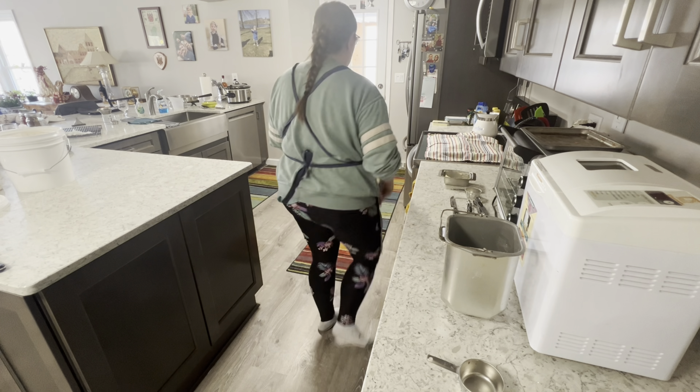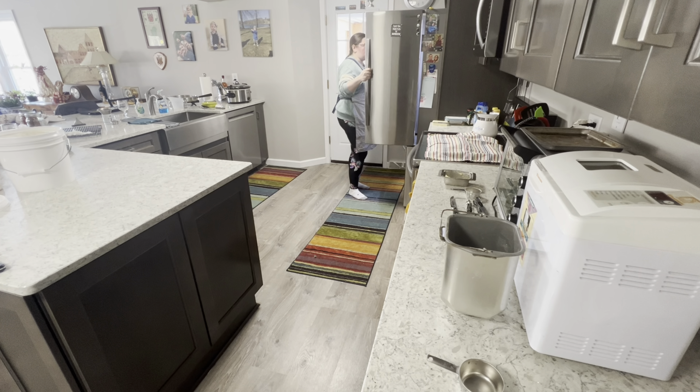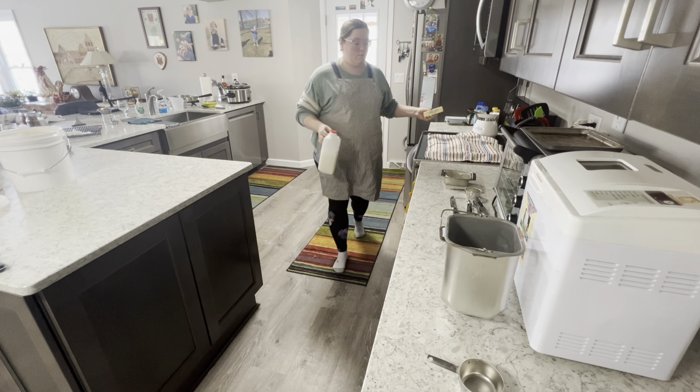For this recipe, I will be using the bread maker to mix, knead, and rise the dough, but I will be using the oven to bake it.